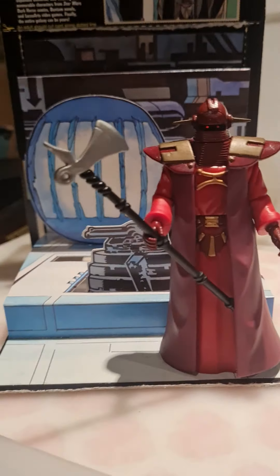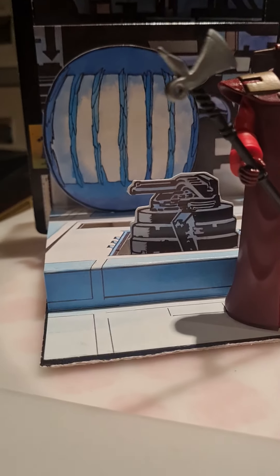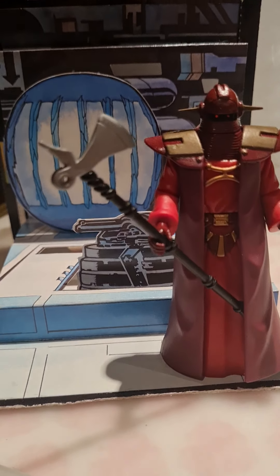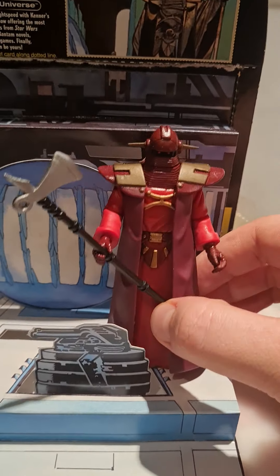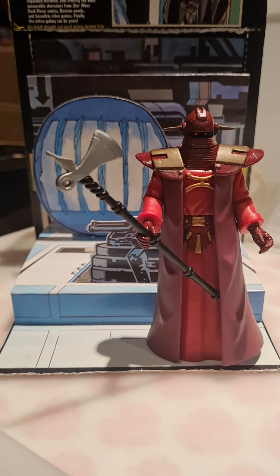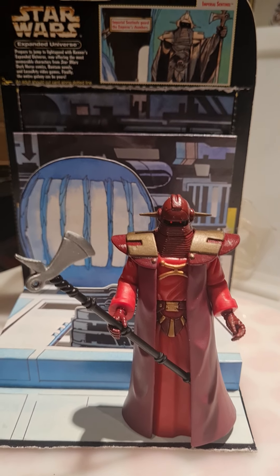So you pop this in, and what you find yourself with effectively is a picture-perfect little setup. It's three-dimensional, which I think is just very clever — it's something they should be incorporating. It gives it a great look; it's obviously designed like the comics, just where this character's from, so it fits very nicely in. And there you go — here he is, the Imperial Sentinel, from the comic book series.